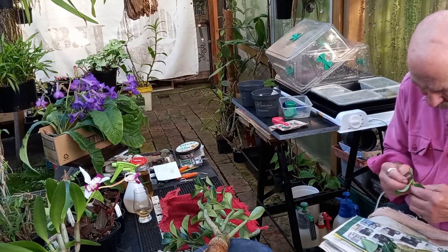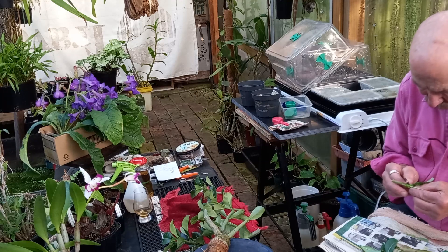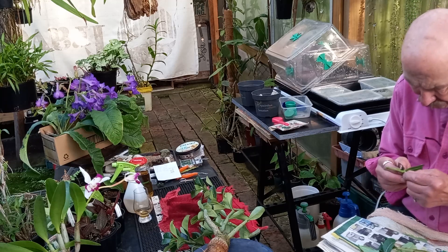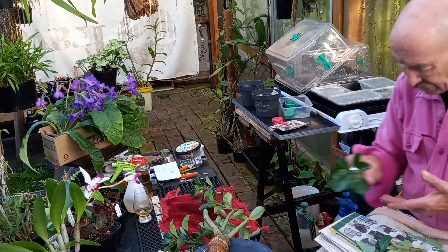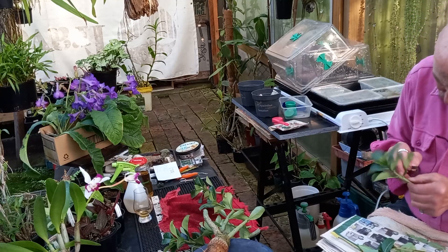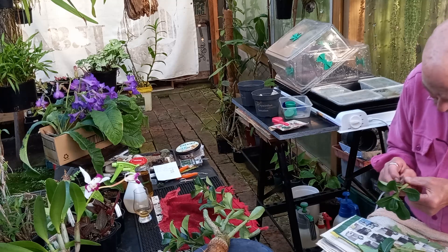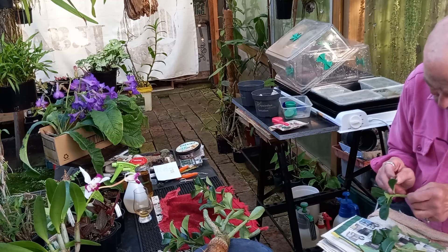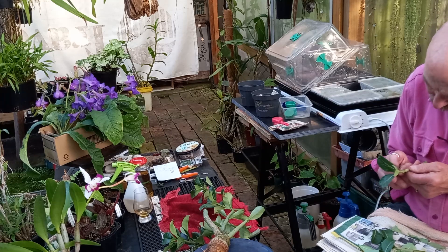Just cut parallel to the stem — leave maybe the top two leaves, something like that. But you have to remember: the more leaves you leave, the more the transpiration rate, and they can dry out more quickly. Now, the sap is sticky — do not rub your eyes. Not a good idea. This is better done this way than with secateurs or surgical scissors, which I have in abundance.